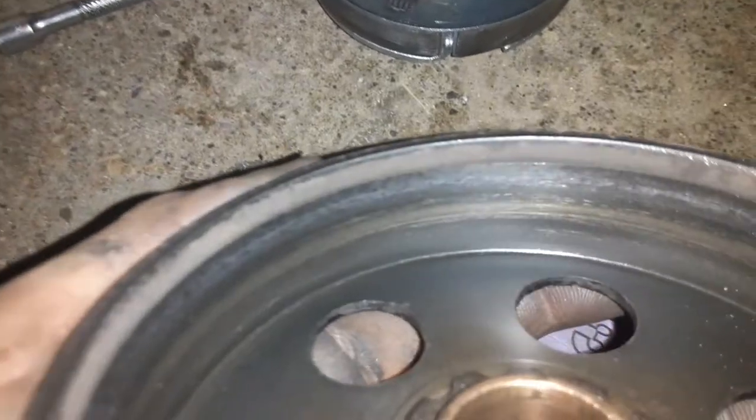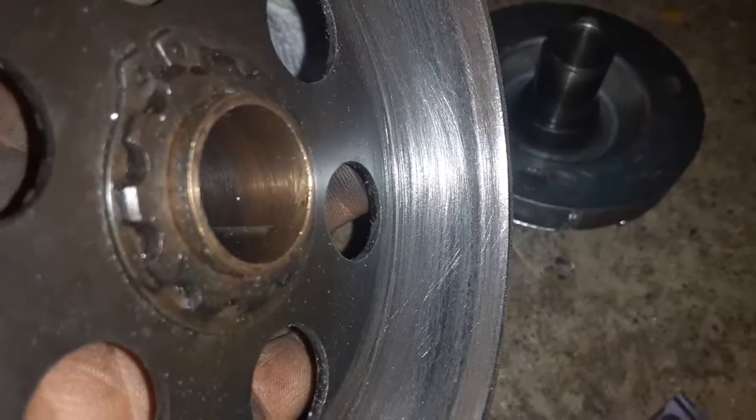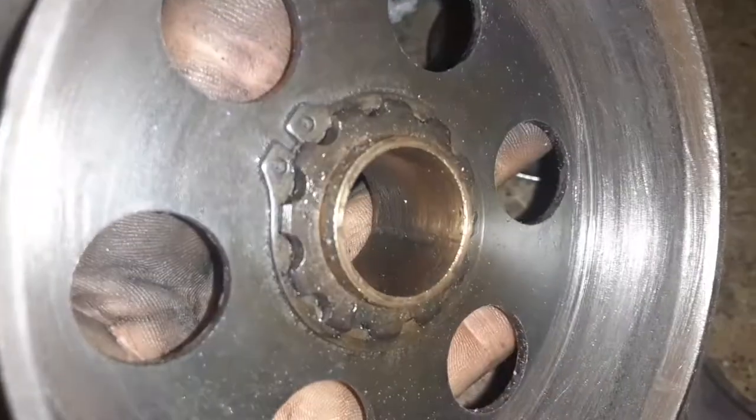After wiping out the inside of your clutch, go ahead and take your sandpaper and start sanding the inside of the drum. Here's what our clutch drum looks like now — we should have a lot better engagement.